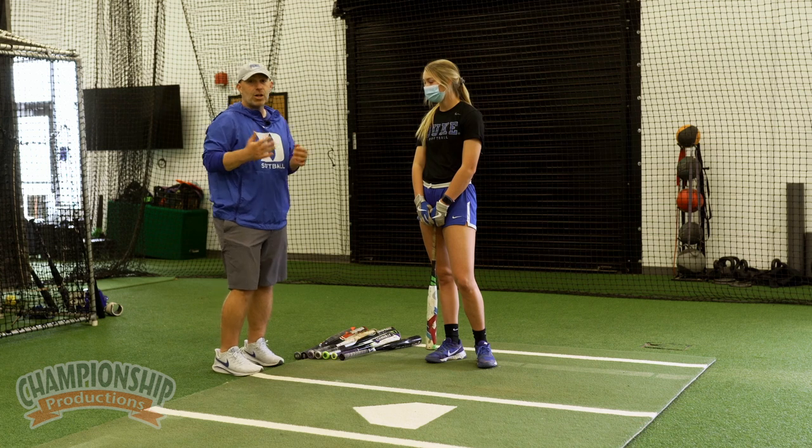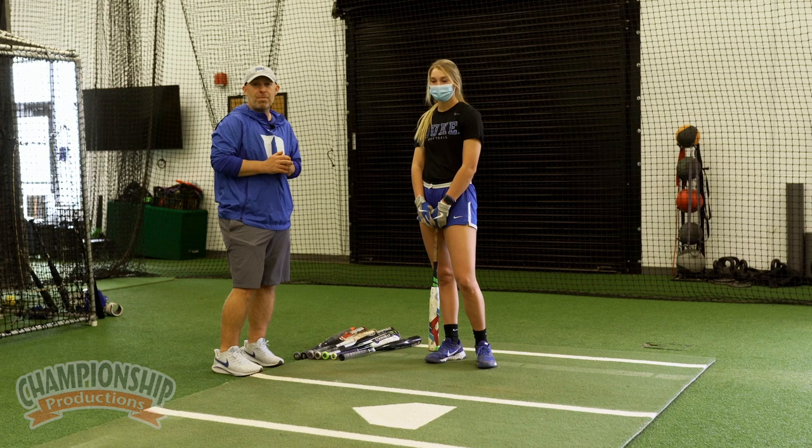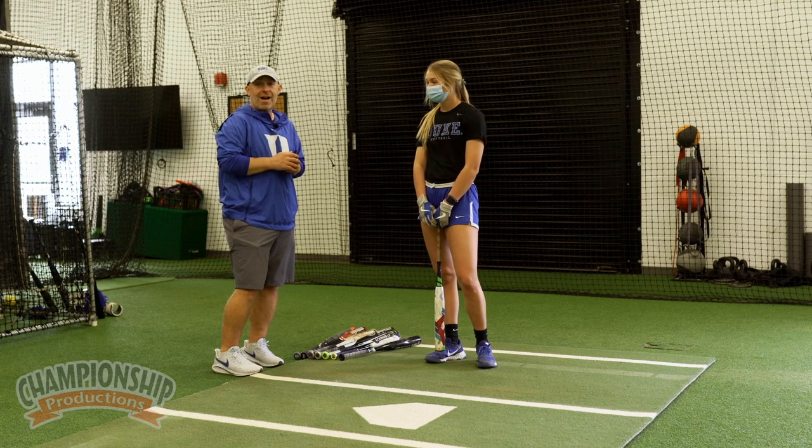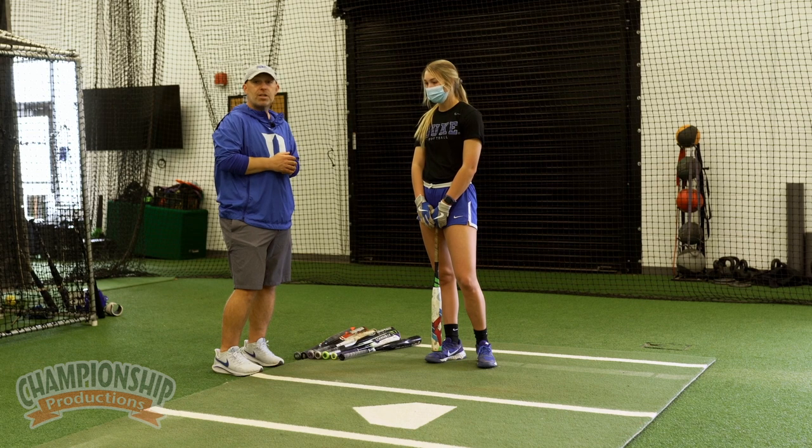Easy setup. Take all of your kids' bats — the old ones, the new ones — put them all out. Get some baseball bats. Just find four or five and make them adjust every single pitch to the different bat that they have.